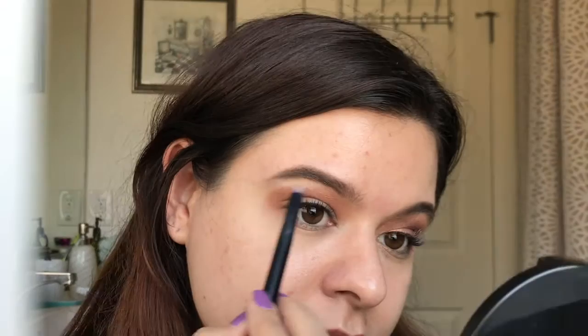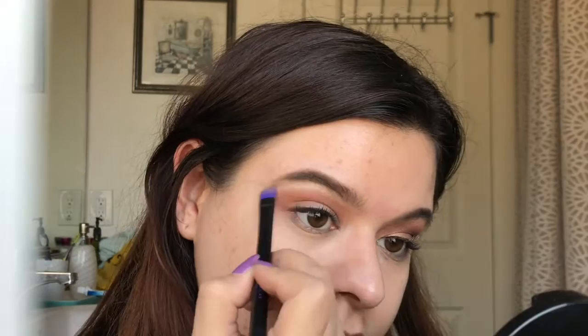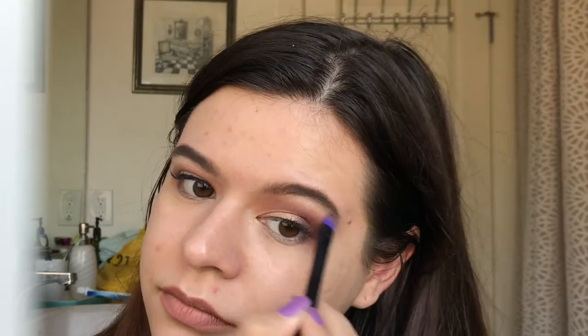Now I'm going to go in with the two bone colors. I'm first going to take the matte one on this small flat brush from Urban Decay and I'm just going to highlight the brow bone with this. And then I'm going to take the shimmer shade and use the bigger, fluffier side to blend that along my brow bone, adding a little bit more to the other side.